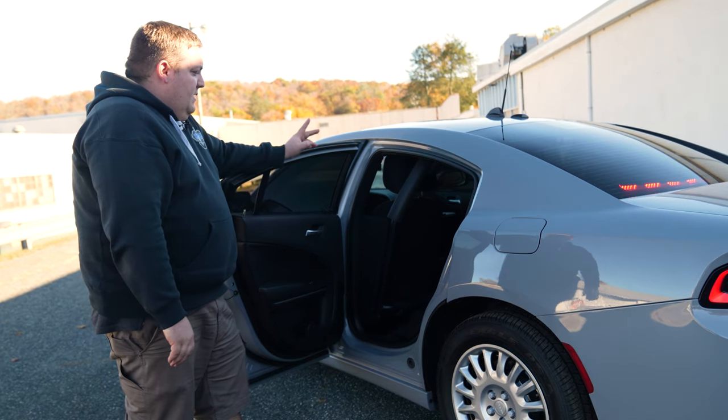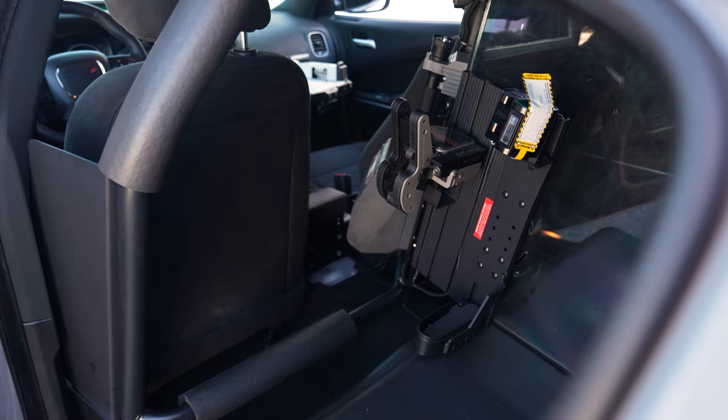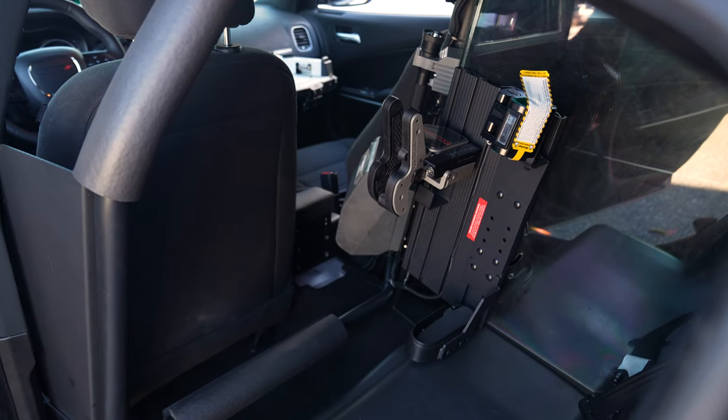Prisoner containment system — Satina single cell with the transport system. And you can see we have their weapons lock with the Black Rack lock system on it.